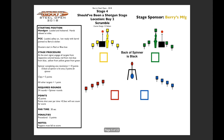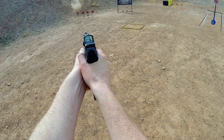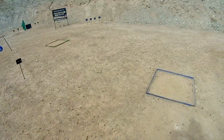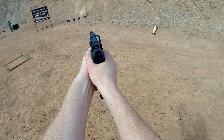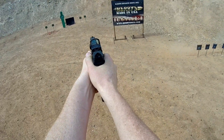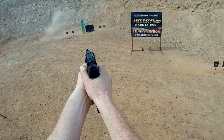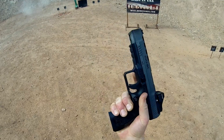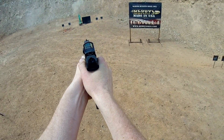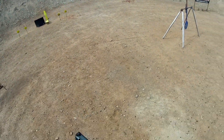Stage four is called Should Have Been a Shotgun Stage. The important thing is there's a spinner in the middle. Basically you shoot each color from the respective color-coordinated box. I chose to go red, blue, green, then yellow. You can choose to shoot the spinner from the respective boxes, but I saw a lot of people mess up on it — wasting time and bullets. Since this stage was timed for thirty seconds, I was going to rush through and clear out as many targets as I possibly could.